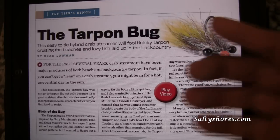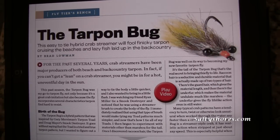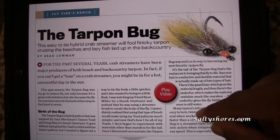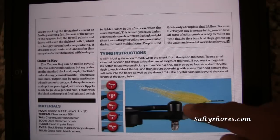Here's one of the videos I did with them — the tarpon bug video. This is one of the new features that is in the iPad edition only, obviously because it's video. I did this with Brad Lohman at the Flint Creek Outfitter place. You can read the article just like in a magazine — showing what's new.